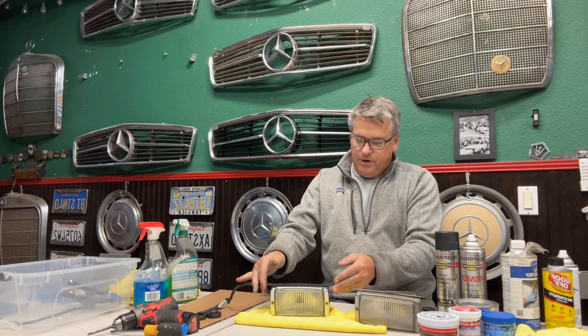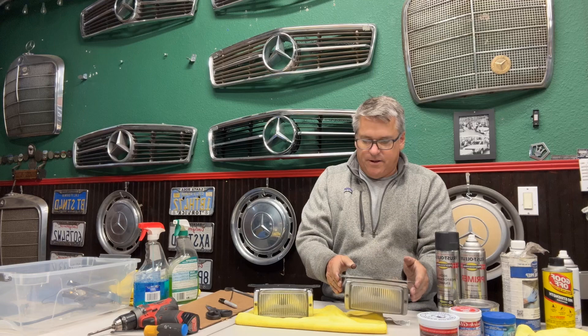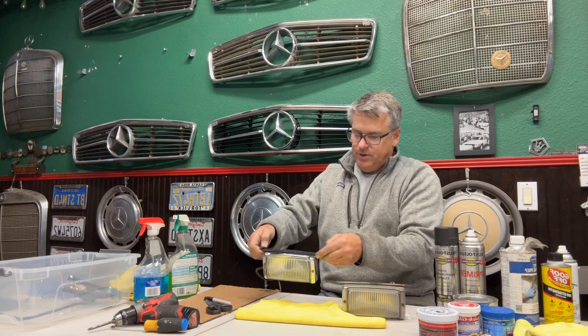This is a pretty easy project that you can do to restore your R107 fog lights. I think these might be on the W116 as well. This is one I already did, and this is what it looked like before. Really all you can see from on your car is the sides here, the chrome, and the glass, but I did the whole thing as well since we're doing it.